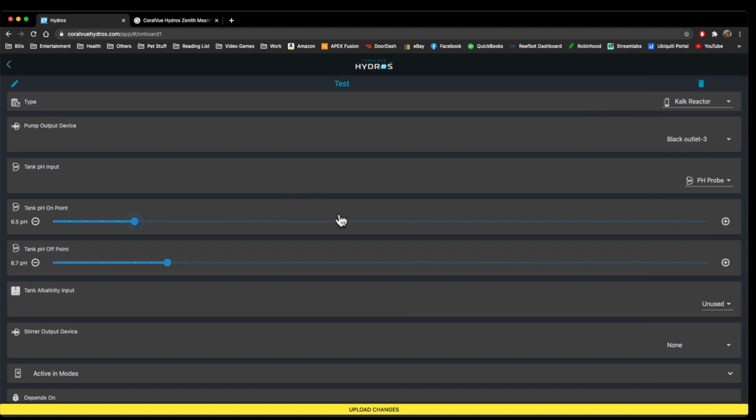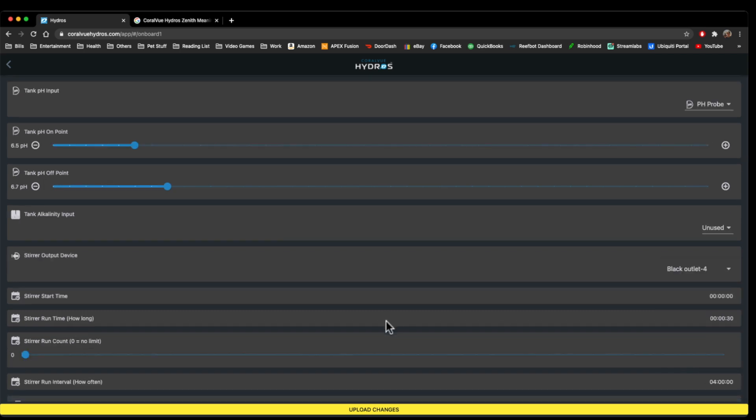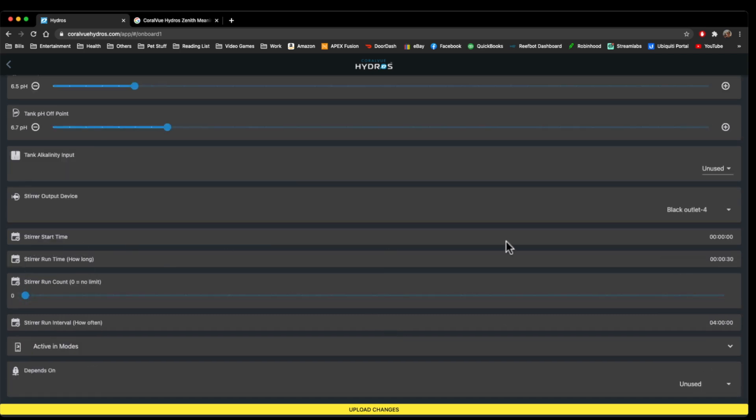Next one is a calc reactor stir — it'll turn on and off your calcium stir based on the pH. You can put a pH probe inside the stir, and if it gets to a specific amount you can have it shut off. You can also put the pH probe inside the tank, and if the calc raises your tank pH too high, you can have it shut off. This is where you put your stir, and you can have it stir during a specific time — how long, how many times, how often. That's very useful for a calc stir.